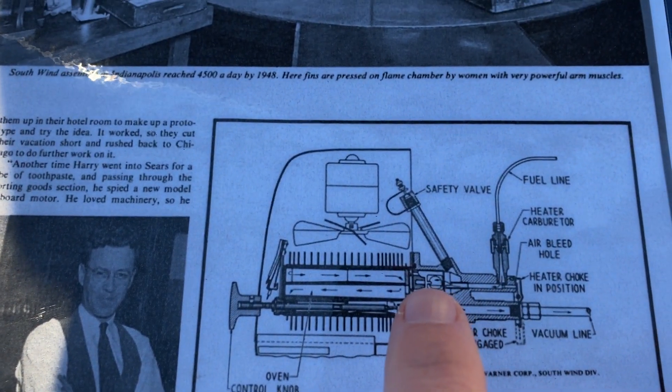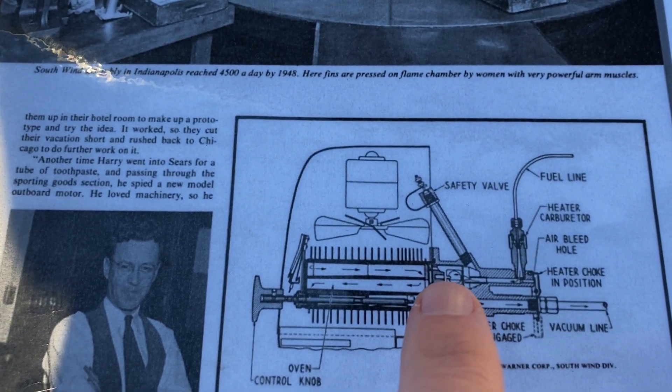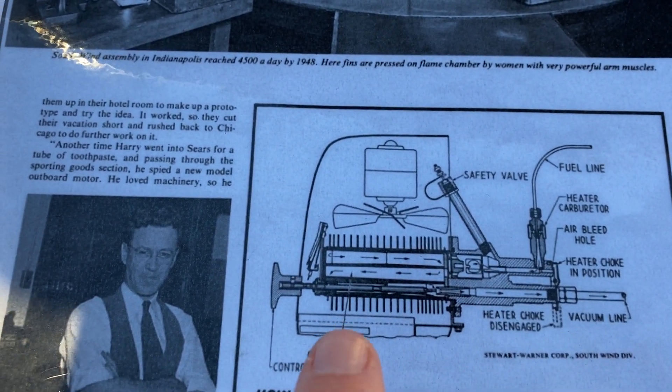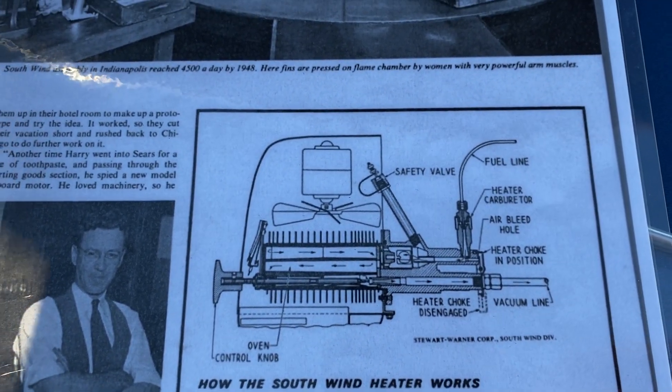The fuel goes into the igniting chamber and ignites under a glow plug. The combustion chamber gets hot, the fan turns on, and blows heat. Exhaust goes back into the vacuum lines.